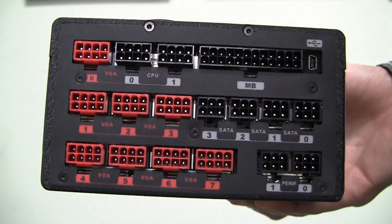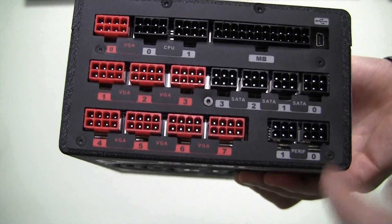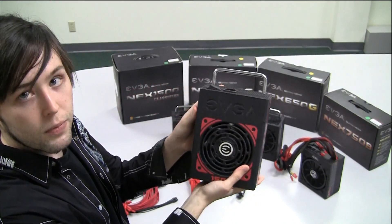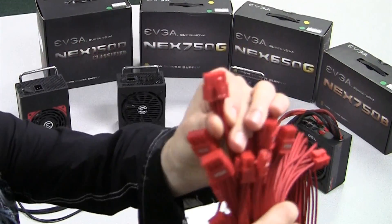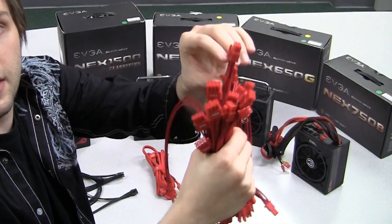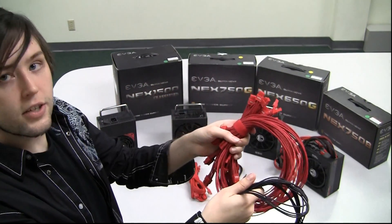On the back you have a fully modular arrangement so you can choose only the power cables that you need, as well as a USB monitor so you can monitor your voltages using the Supernova software. The Nex 1500 also comes with cool single sleeved cables with no heat shrink on them, meaning it's a little bit higher quality because you don't have a huge amount of heat shrink sticking out. It comes in red and black depending on the connection.